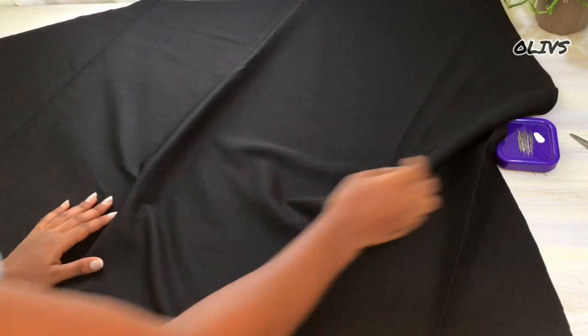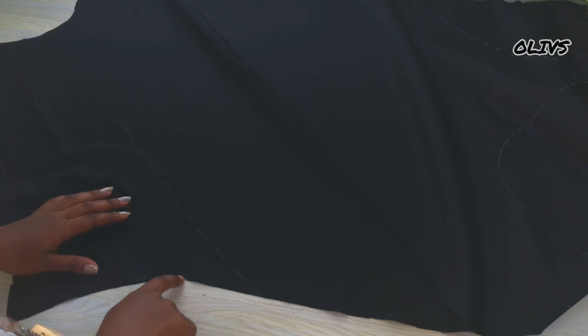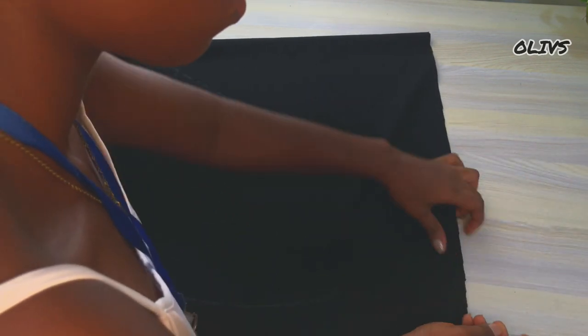I've notched the center of the dress and I'm also going to determine where or which side the godet is going to be. After determining that, I'll flip it to the wrong side. So now here is the wrong side of where I will insert it — it's going to come out from here then to the lower part. I'm going to fold it with the help of the notch into equal parts and I'll go ahead and pin it down.